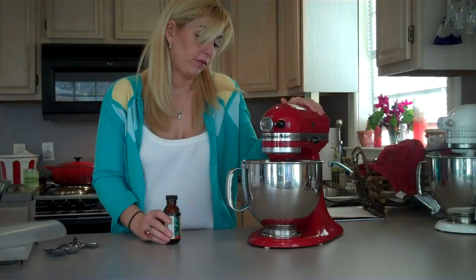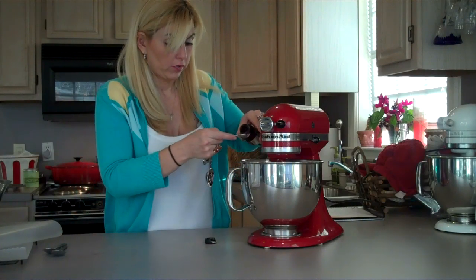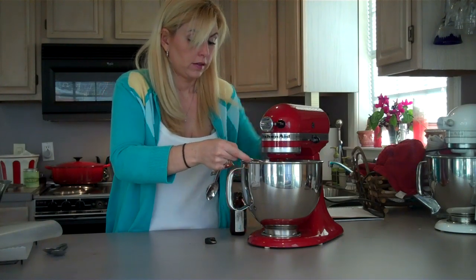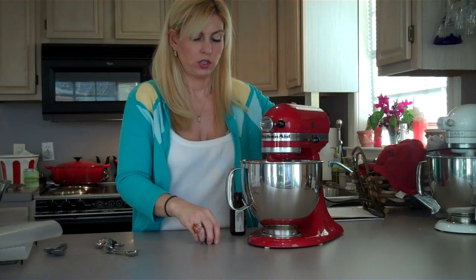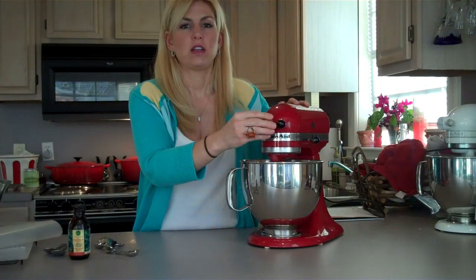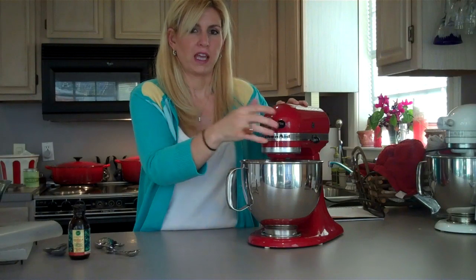I've been beating for about three minutes now and it's starting to get thick. I'm going to go ahead and add one teaspoon of good pure vanilla and let that mix in. At this point, if you want to add pecans into your mixture, go ahead and add them now. Otherwise, keep beating until it gets nice and thick and forms — really thick like it's going to form the candy.